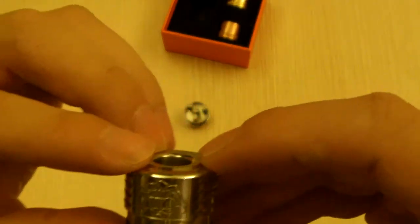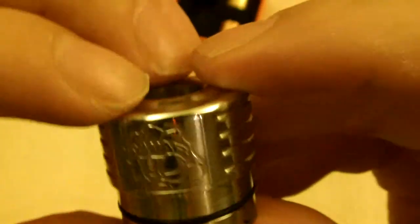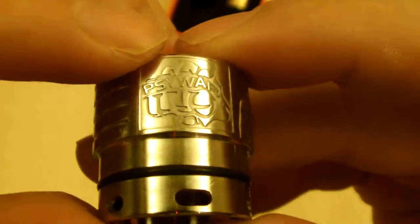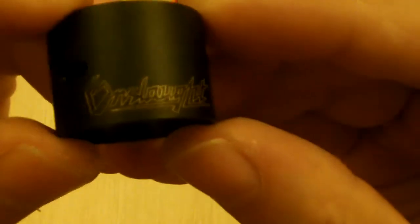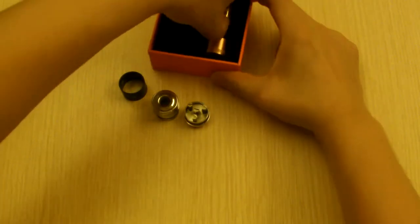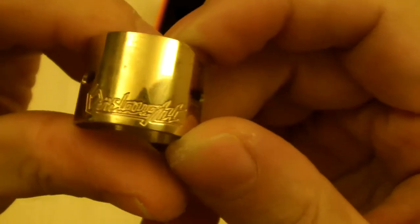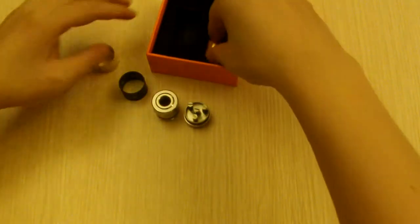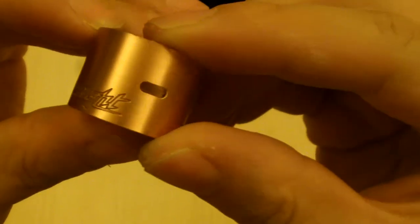And let me show you the logo — the engraving on it. For the Onslaught, for the brass ring, and the copper ring. Onslaught.